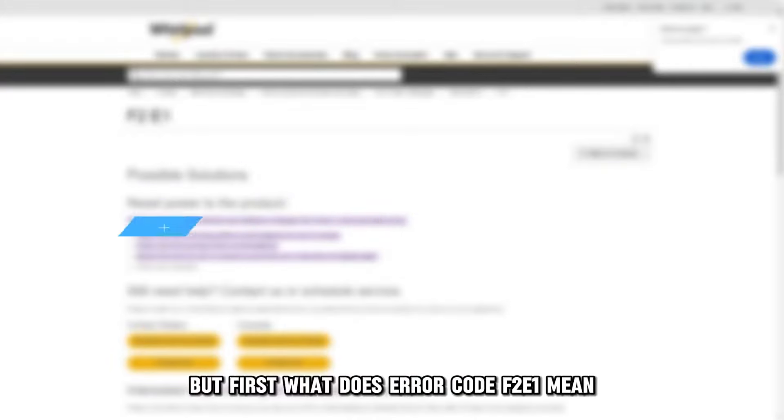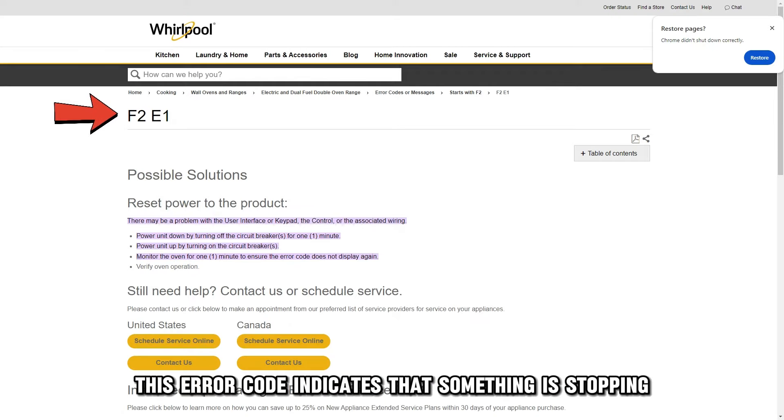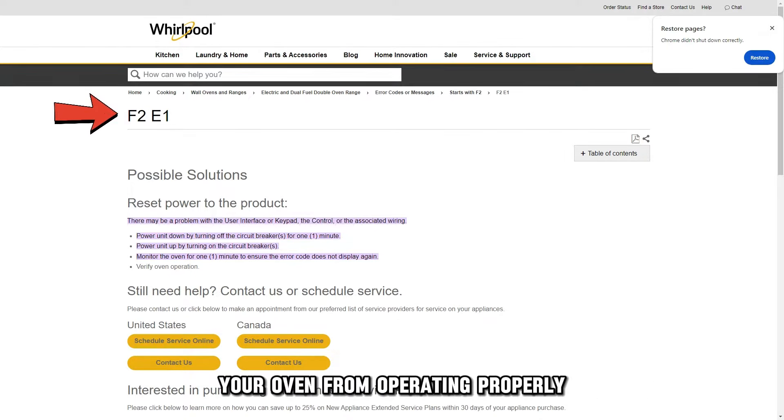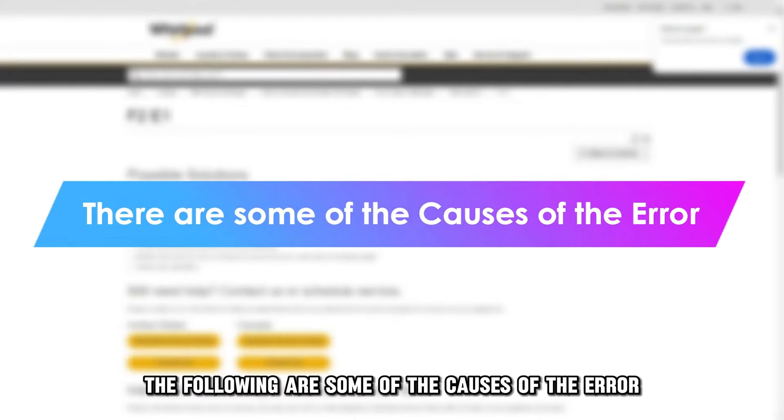Hi, this is Sarah from The Savvy Professor, and in today's video, we'll discuss how to fix the F2E1 error code on your Whirlpool oven. But first, what does error code F2E1 mean? This error code indicates that something is stopping your oven from operating properly.